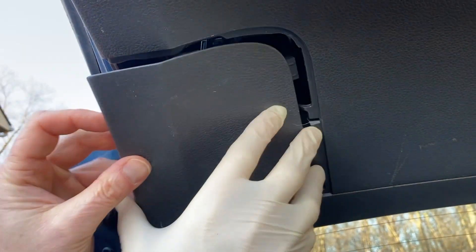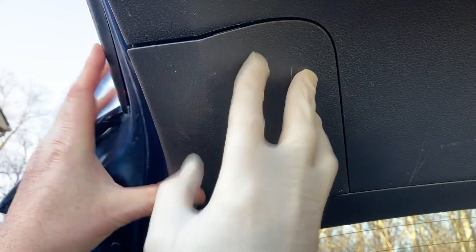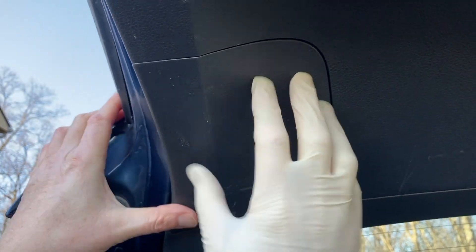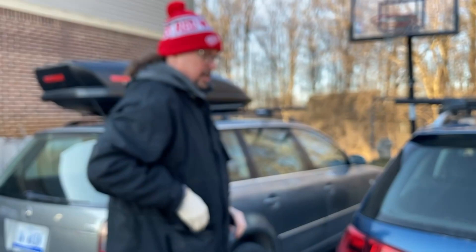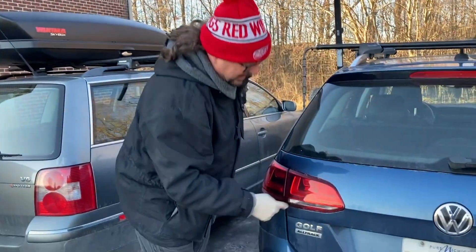Put the lid back on — make sure you hear that click. Shut the hatch. Now I'm going to start it up, put it in reverse, and this light should pop back on.